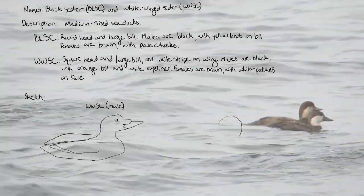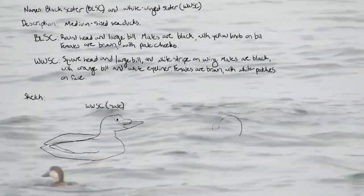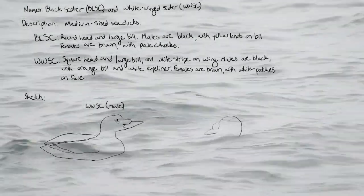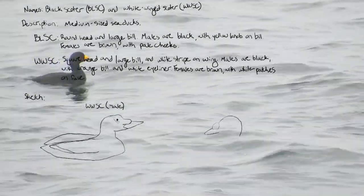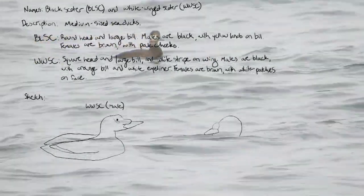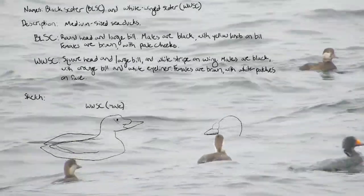For the sketch of the black scoter, I focused mainly on capturing the round shape of its head and the large knob on the top of its bill. I'm not going to worry too much about capturing the relative size of each species — they were so similar in size that it wasn't a reliable way to identify them.